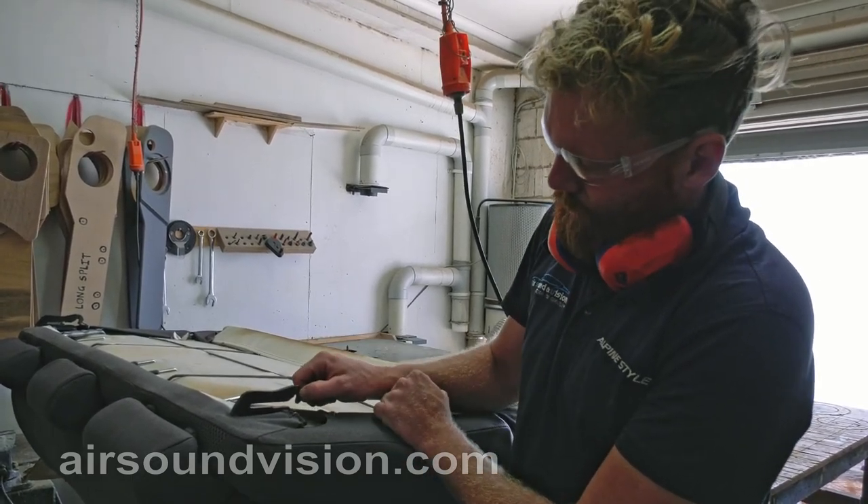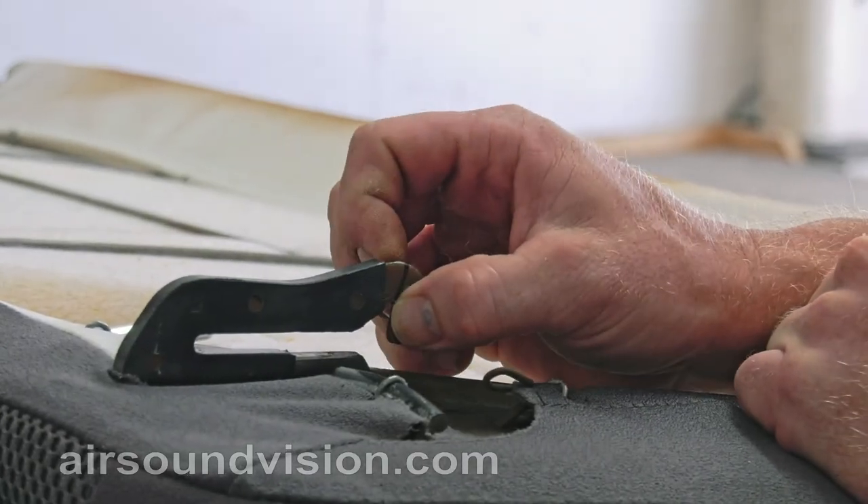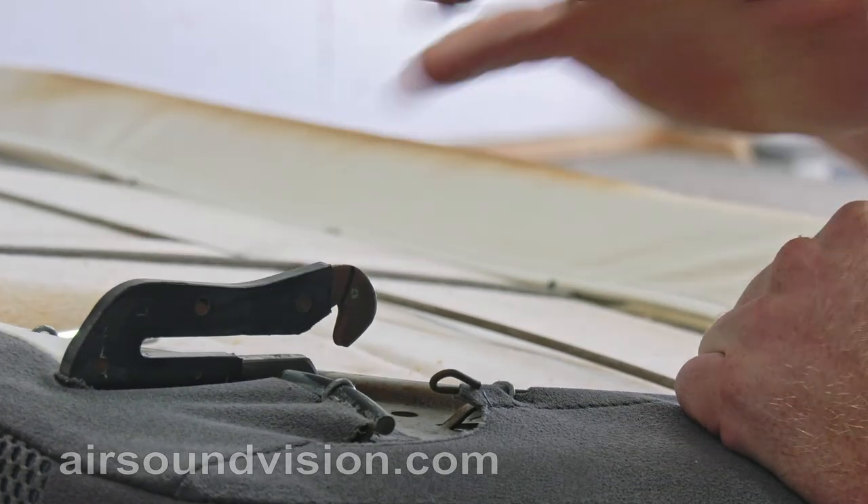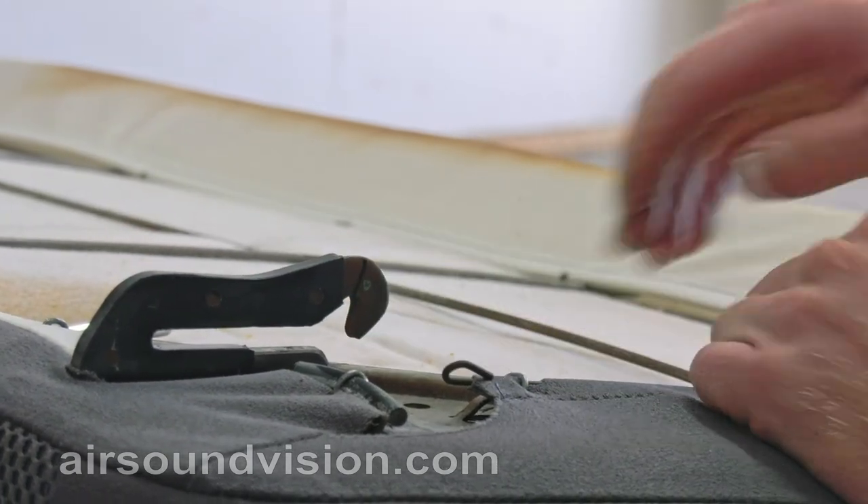Basically you can see where I've marked with a Nikko — we need to cut that off and round the corners off. This allows the seat to go back into place and will not hinder the operation of the seat.